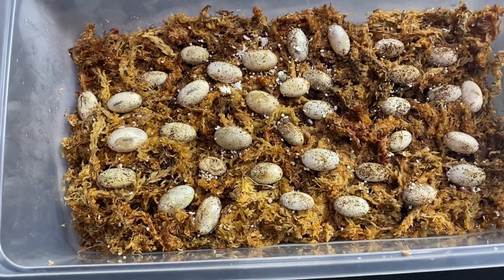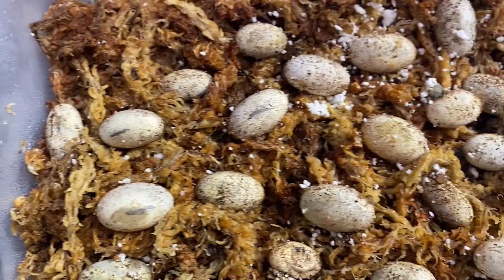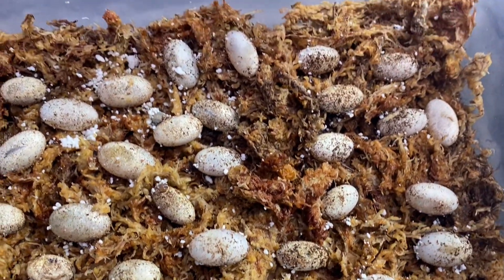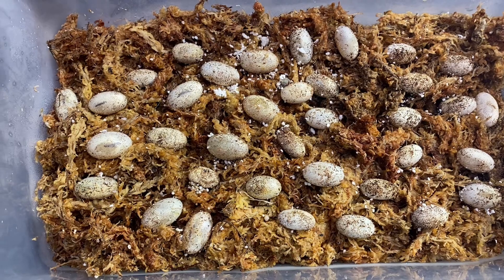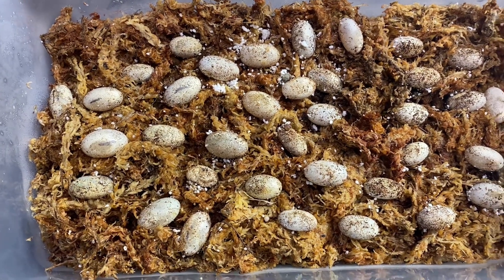Two of these have already hatched, so this is what the eggs look like when they're about to hatch — they have a little translucency and some will dimple. There's also a lot of size variety, so I'm curious to see if the smaller ones hatch out smaller or don't hatch at all.